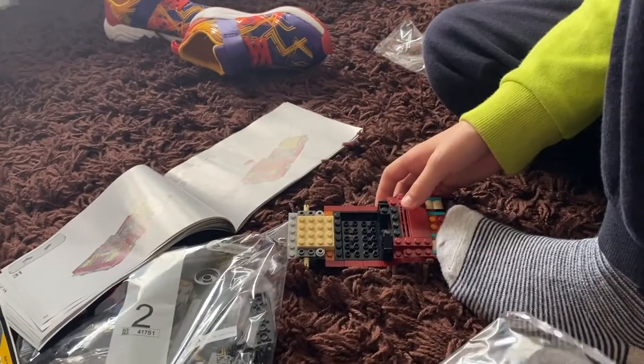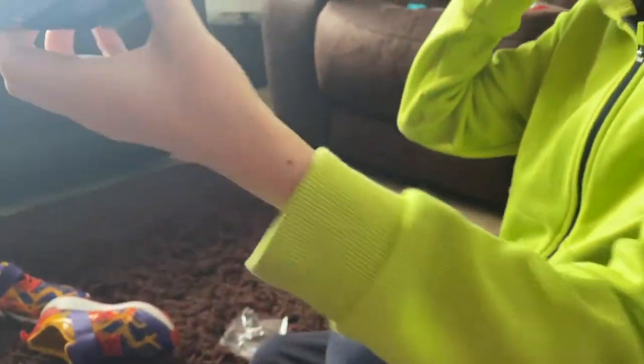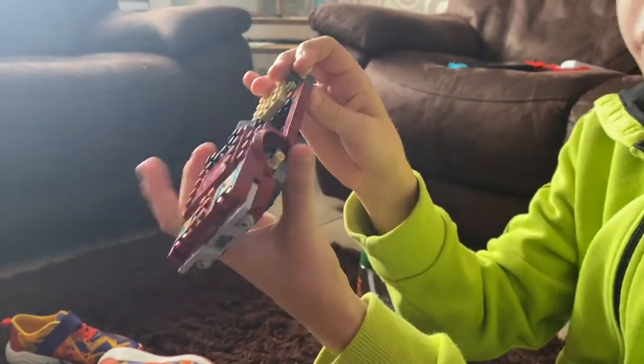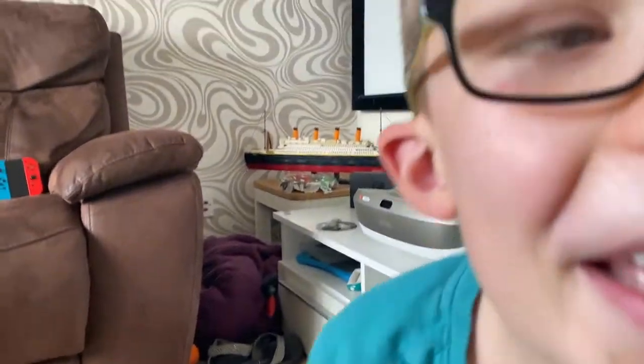A few moments later... okay, how far along are we now? We're at step 42. Step 32, and this is it - you better keep going then, yeah. This is our nine night and...